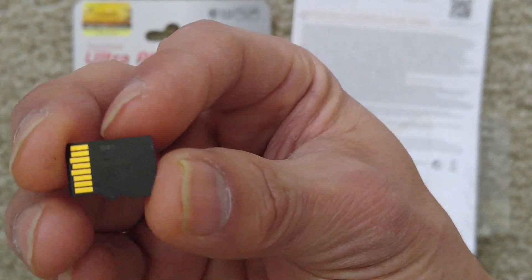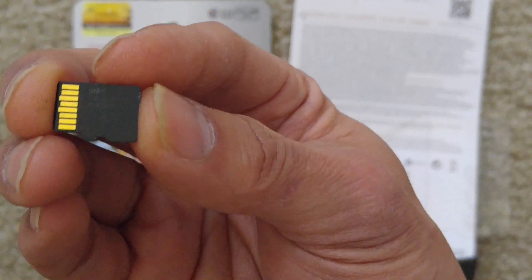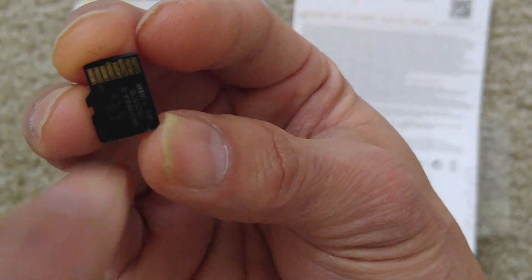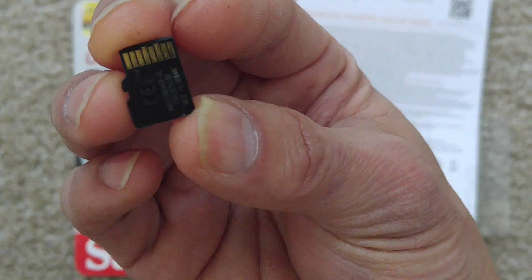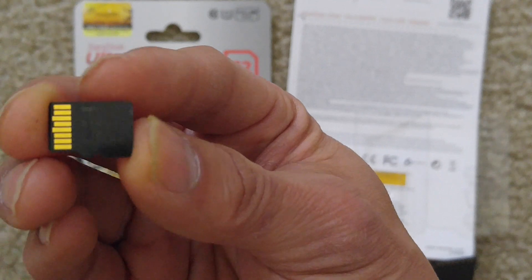This is how you can tell if it's the original or a fake one. Normally on the back of the memory card, you should have a rectangular shape over here, but there's not one on this one. And this one is made in Taiwan.